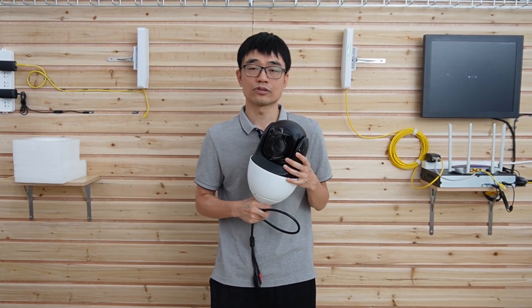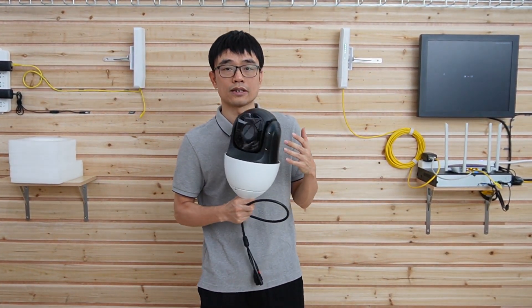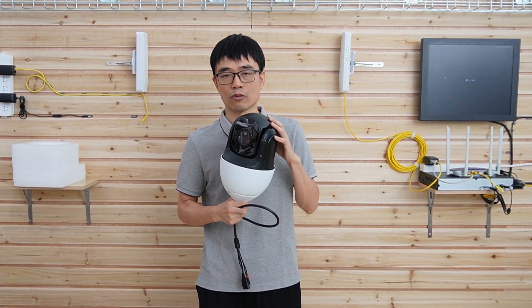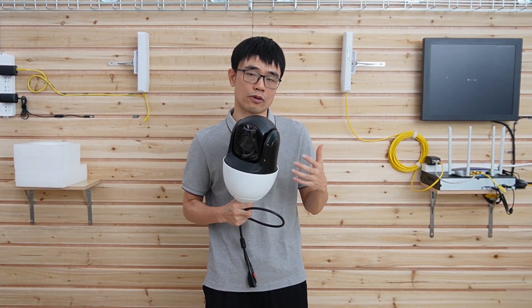We are going to use the wireless bridge to set up the link between point A and point B, then you can connect any IP cameras to one of these points. We are going to test this Pan/Tilt/Zoom camera. The camera not only delivers video but also has Pan/Tilt/Zoom control, so if we can work with this camera it should be able to work with others.